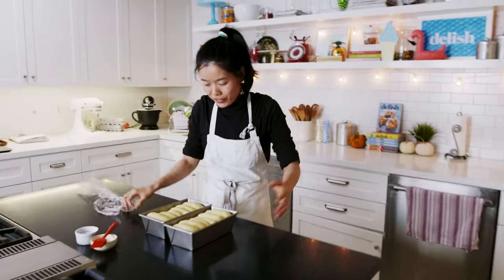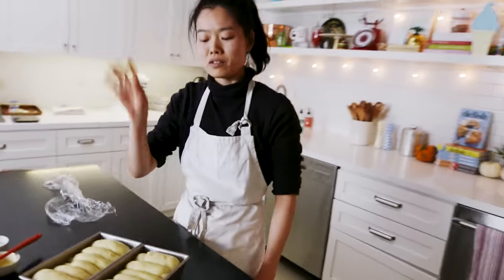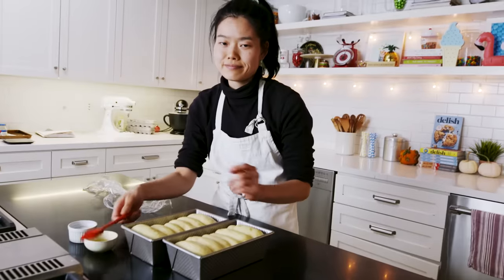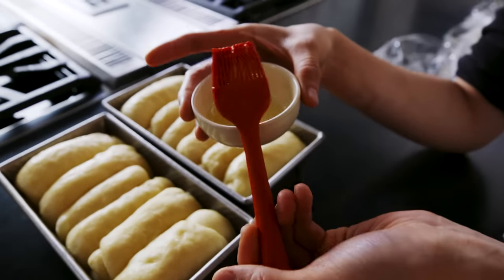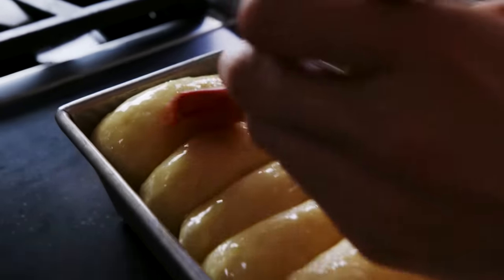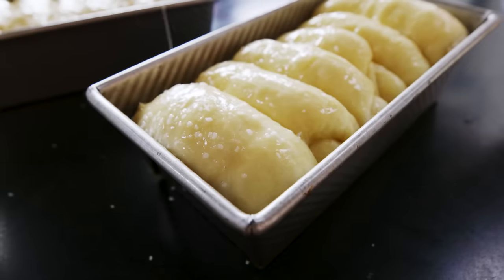They're proofed — puffy, beautiful. Give them a little poke: once the indent is not bouncing all the way back and it feels nice, soft, and wobbly jiggly, it's time to bake. Go over them with egg wash. I'm using leftover egg whites from cookie experimentations so I'm not wasting a whole egg — it gives the same glossy look and we can save the whole egg for breakfast. We'll also sprinkle a little salt on top. They're brushed, they're salted, and they're ready for some heat.